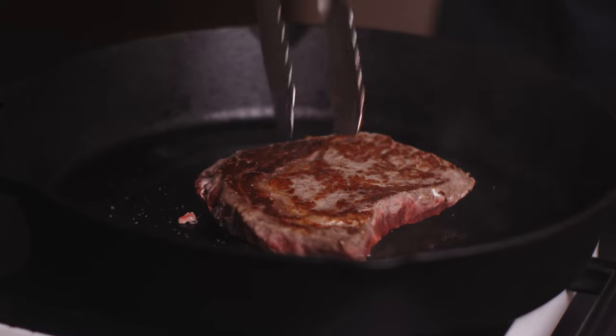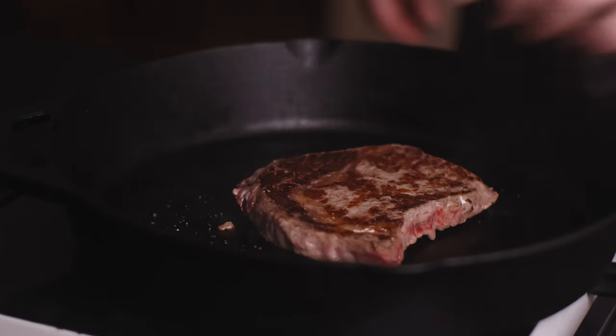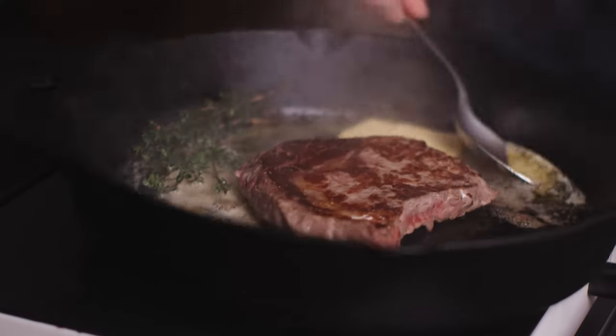We've got a good sear going on one side of the steak. So we've flipped our steak over, and now I'm going to start basting it with some butter and herbs. I've got two different types of thyme from my garden here. We want to let all this butter melt down and infuse with the thyme. I'm going to start basting this steak — this is going to finish off the cooking process. I'm going to get a little bit of that thyme on top as well.